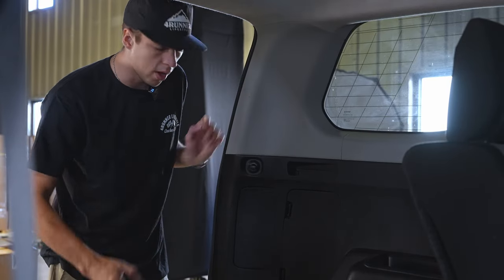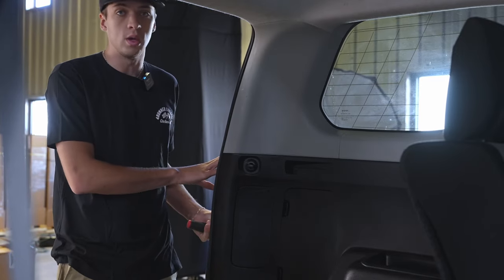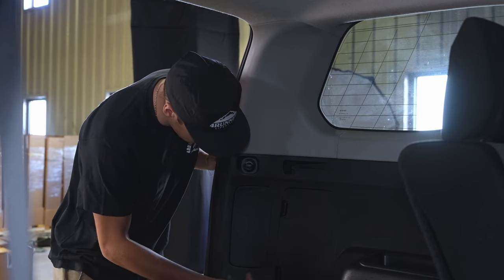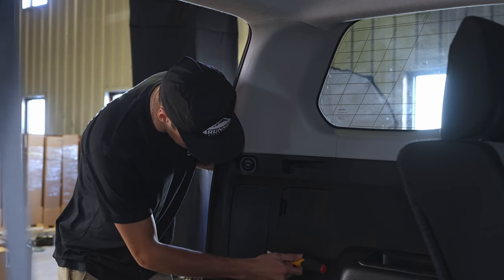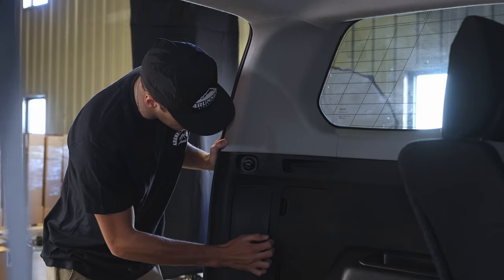We're going to start by removing this plastic piece in the back to remove your OEM tail light. To do that, take your pry tool and there is a little groove on the inside right here. Put your pry piece in and it'll give you just enough space that you can grab this and it should all just come off.